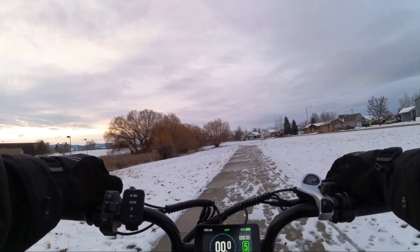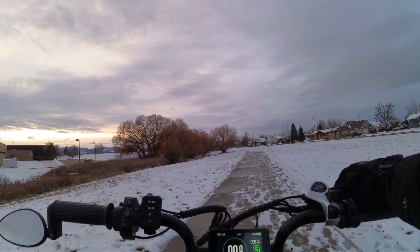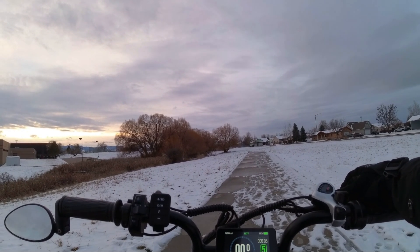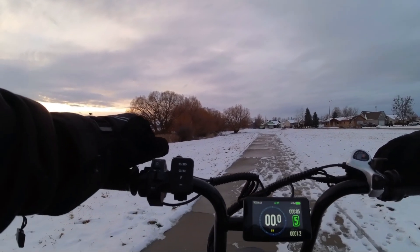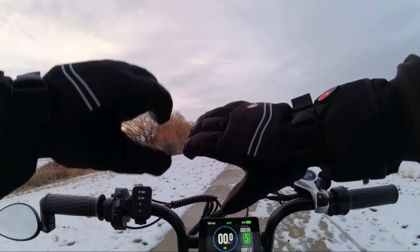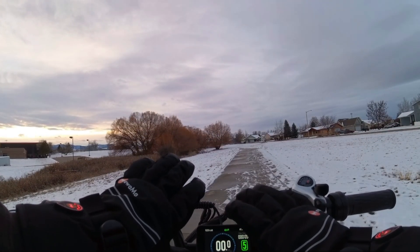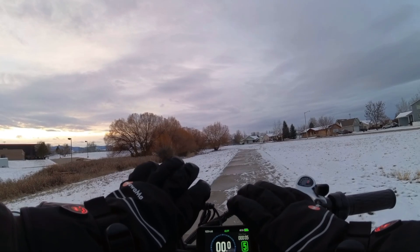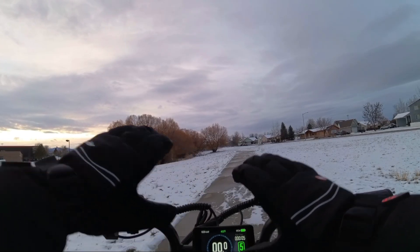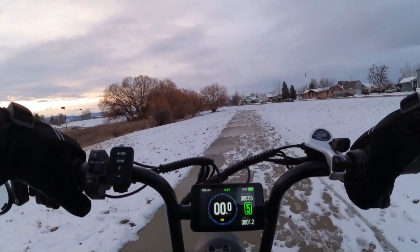Anyway, what I was trying to show off in this video here, after you've hopefully watched the other two — I have a new helmet, an ILM 726X, and I got these awesome Miwama heated gloves, as you see me turning on there. Man, these gloves are so freaking awesome.